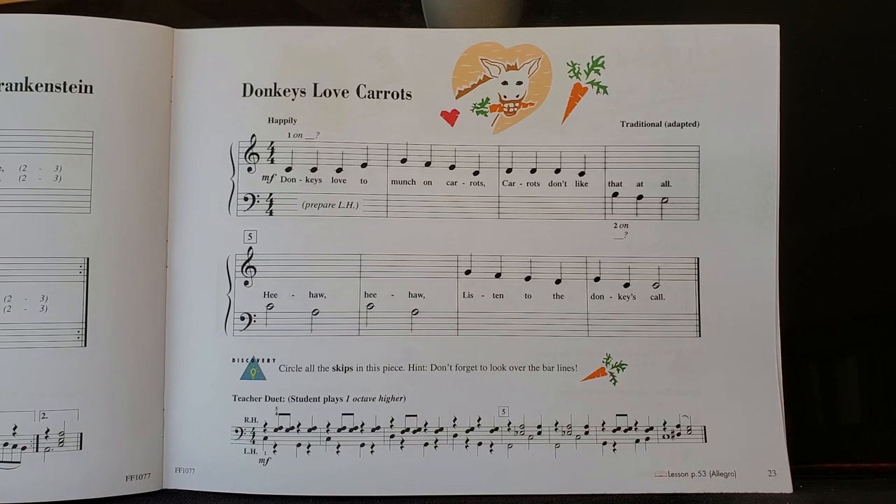Donkeys Love Carrots is a fun piece of music that you may have heard before. It's a traditional piece, but it's not all that popular, so you may not know it. But the words are fun anyway, so you can read the words while you're playing it.